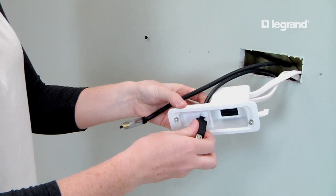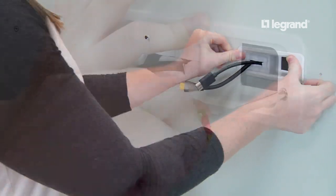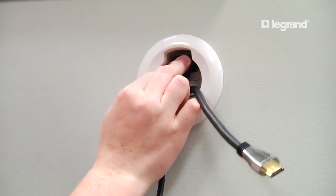Route the AV cables through the AV opening in the soundbar power module, place the module into the wall, and tighten the two screws until snug.